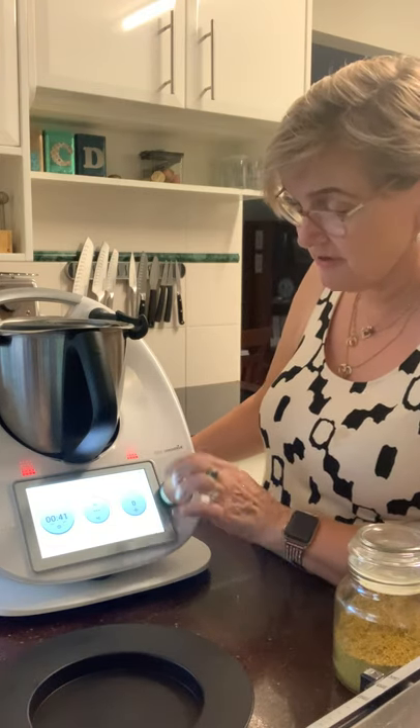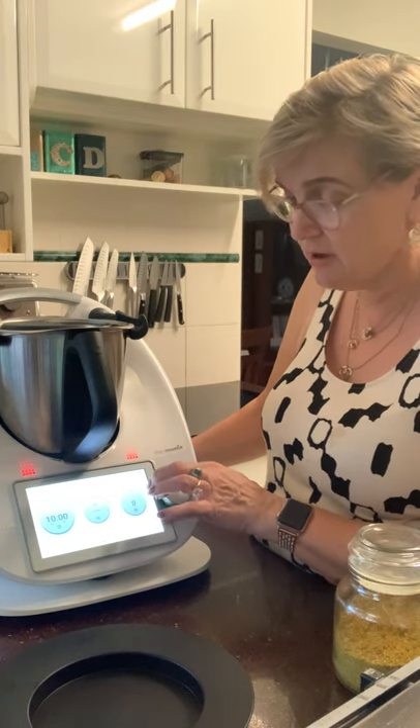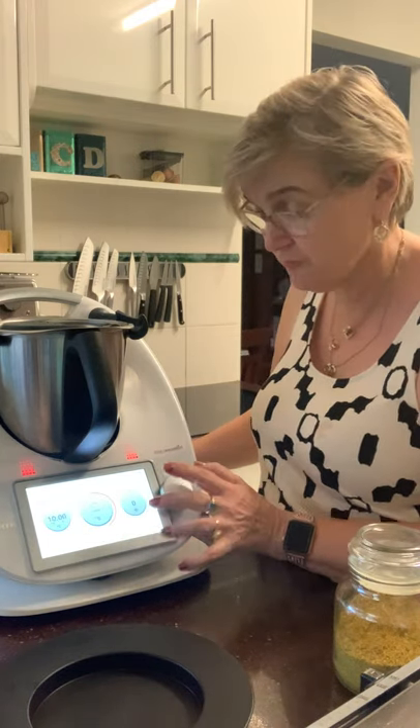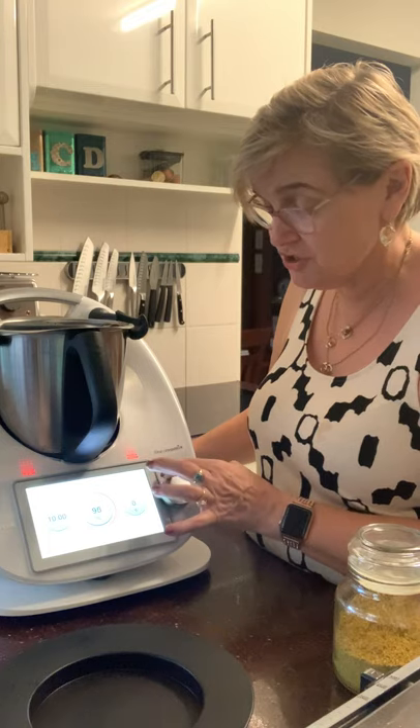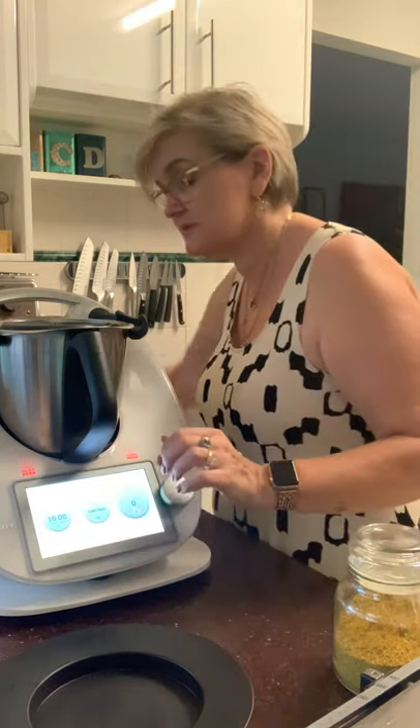It's already gone above 60 degrees so I'm going to set this for 10 minutes. I'm suspecting it'll be finished before then, but that gives me time to show you some other things. Varoma — and we need to pop the lid on.